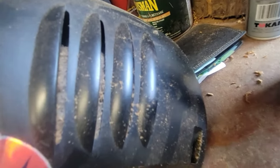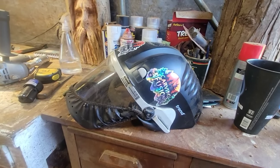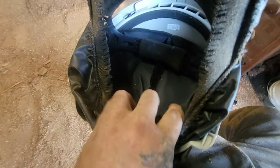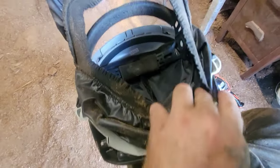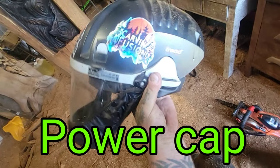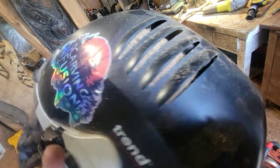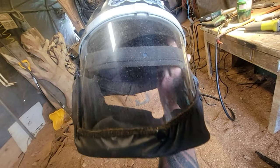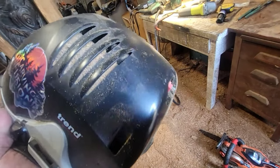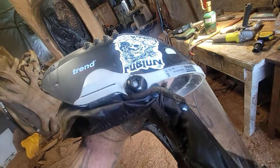I want to talk about this helmet — I think each video should have a purpose. This Trend helmet is the best purchase I've made related to carving. Trend does not know about me; I'm not sponsored by them. It's about 400 Canadian dollars, but see the filters — it pushes air in so the face shield doesn't fog up. It's the best investment I've made. I don't taste sawdust, I don't breathe it in. It's awesome.